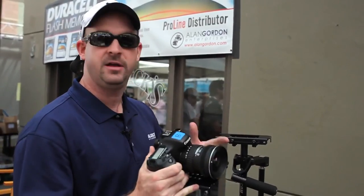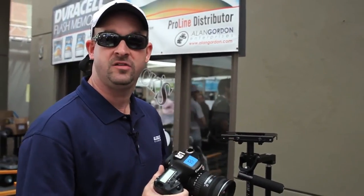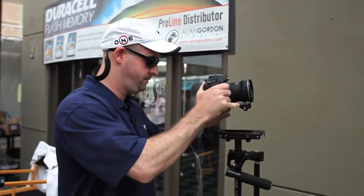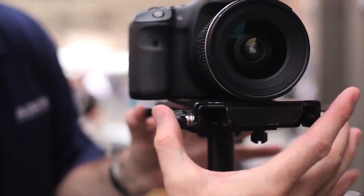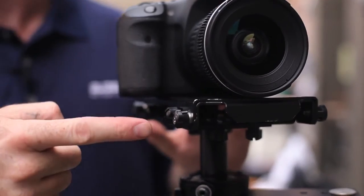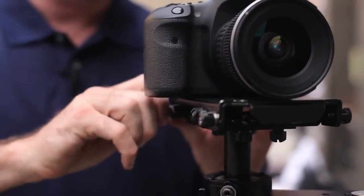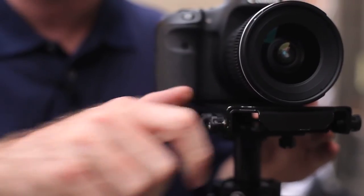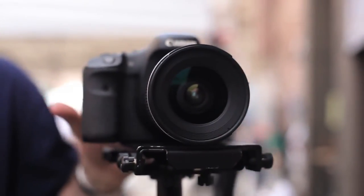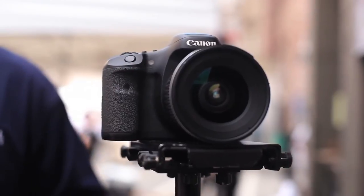Now we're going to connect the camera and the mounting plate directly to the top of the Glidecam HD2000. We fit the top plate on, lock the knobs, and fasten them to make sure they're secure.